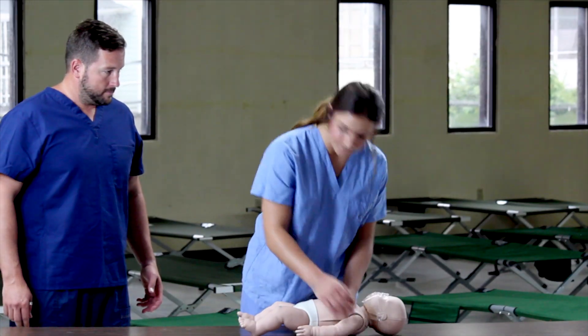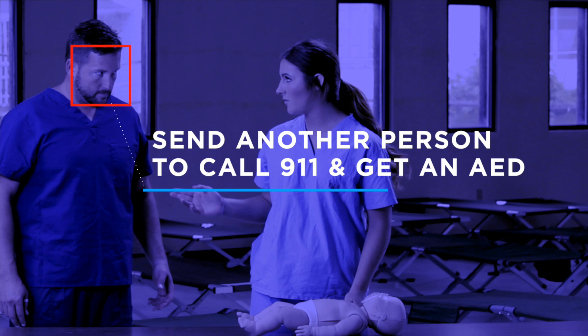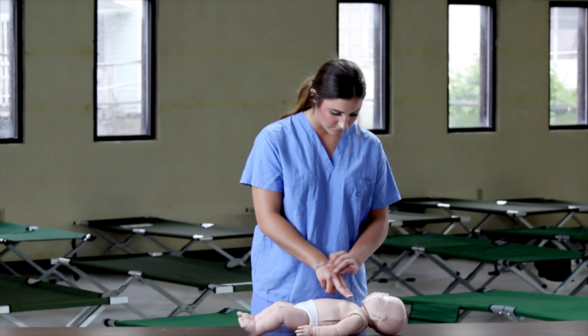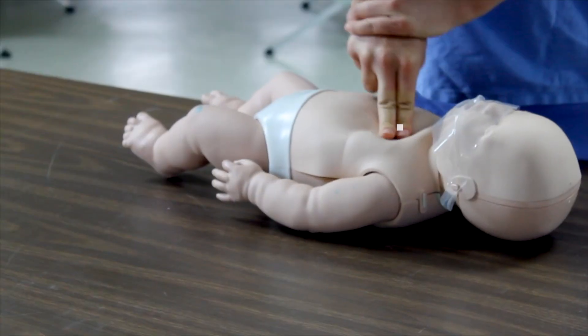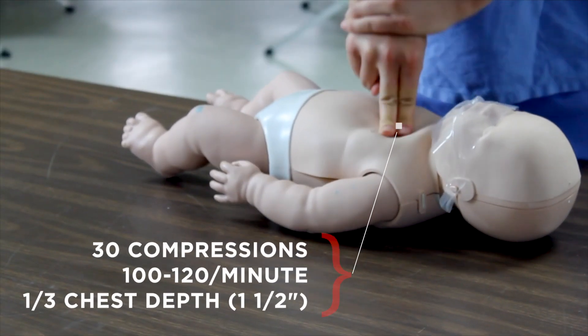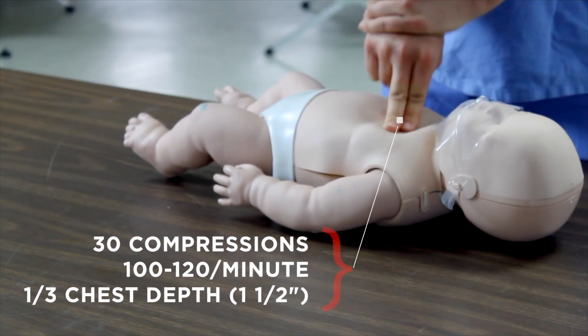If the scene is safe, approach the victim and assess their responsiveness. Send another person to call 9-1-1 and get an AED if possible. If the infant is not breathing or only gasping, begin CPR starting with compressions. Perform 30 compressions at a rate of 100 to 120 compressions per minute at a depth of at least one-third the chest.